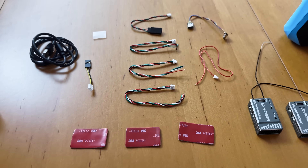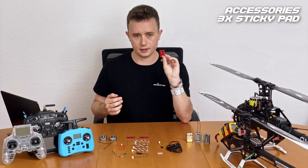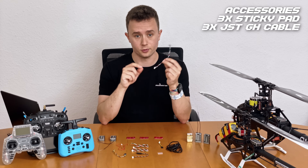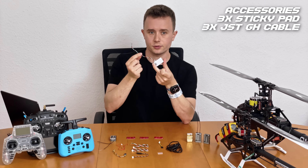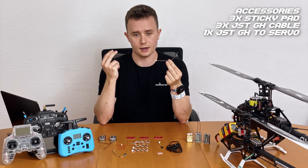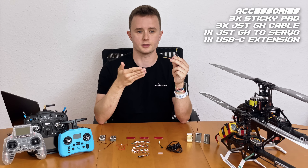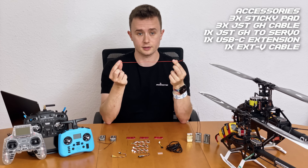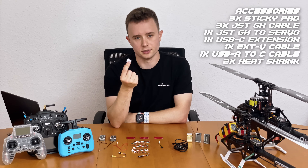The Nexus X and XR come with a bunch of peripherals, cables, and adapters to get you installed in your helicopter. We have three sticky pads perfectly shaped for the bottom of the units, three open-ended four-pin JST-GH cables for the UART ports to connect peripherals like your receiver, a three-pin GH to Dupont servo connector for receivers with a servo connector, a USB-C extension for hard-to-reach installations, and an external voltage sensing cable for sensing up to 70V.